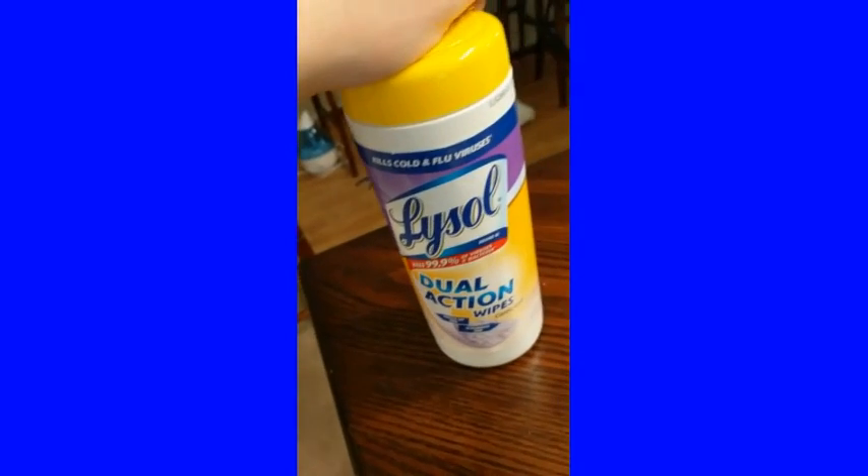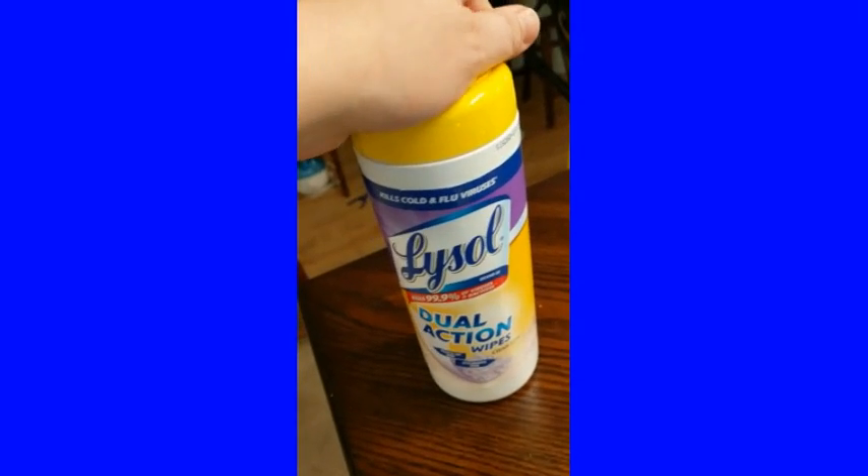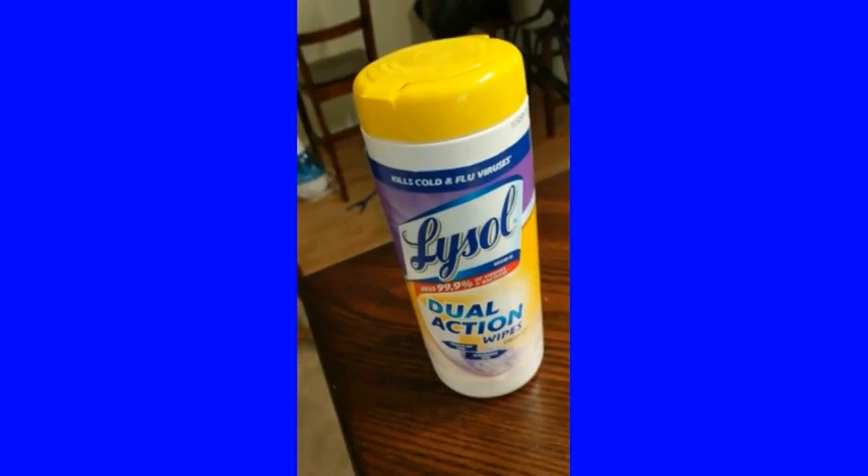This one's actually a little harder to get a hold of. I got mine at Ace Hardware, and I've seen them at Target. I was actually looking at buying them off Amazon this time.